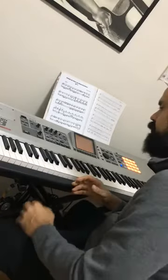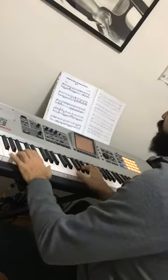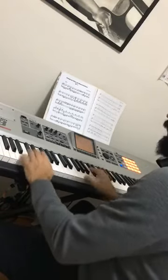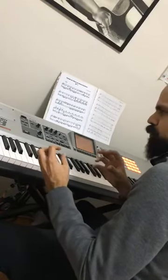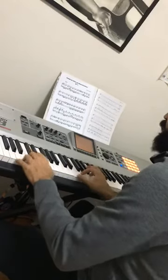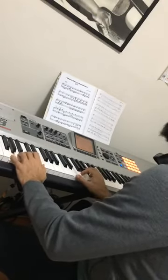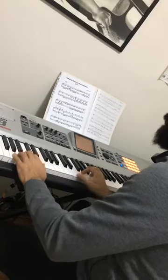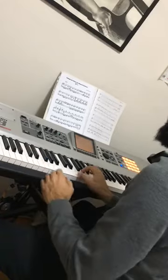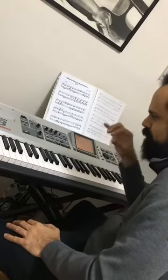The same happens when you are playing bossa nova, a very low bossa nova, and you want to give a little bit more samba. So you're playing this way, and you want to give a little bit of swing. So I use the pedal on the second beat, also in this bossa nova with a flavor of samba.